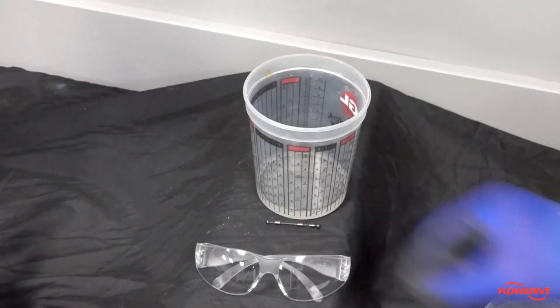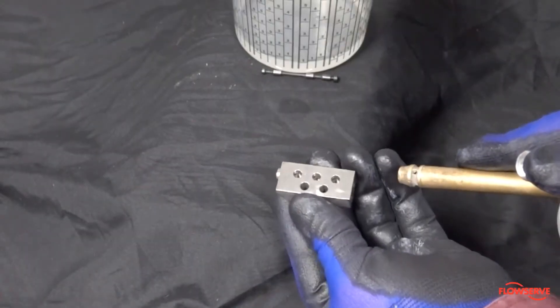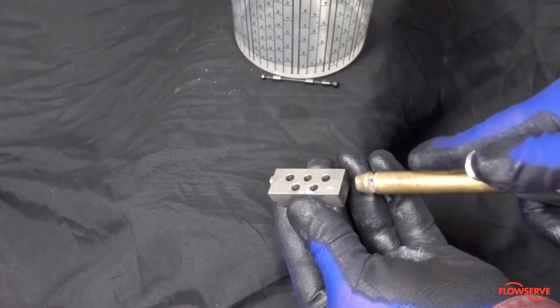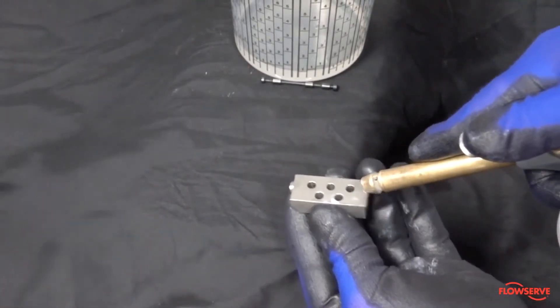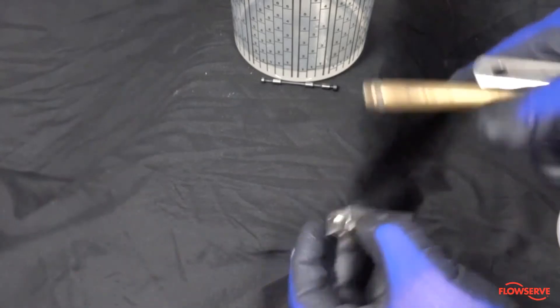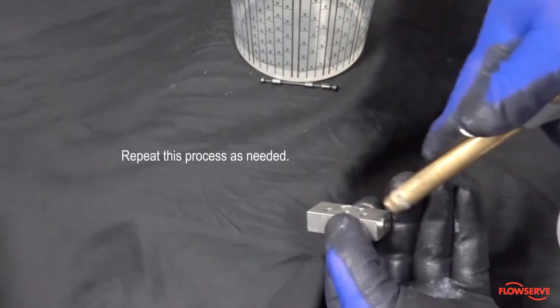For the next step, adequate PPE is required — safety glasses are required. Use compressed air to clean out all passages of the spool block to ensure that all contaminants are removed from the internal cavities of the spool block. Repeat this process as needed.